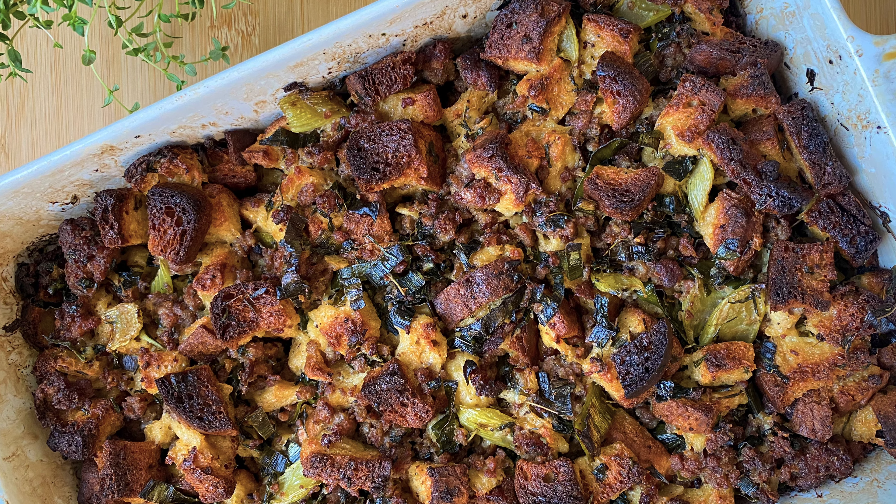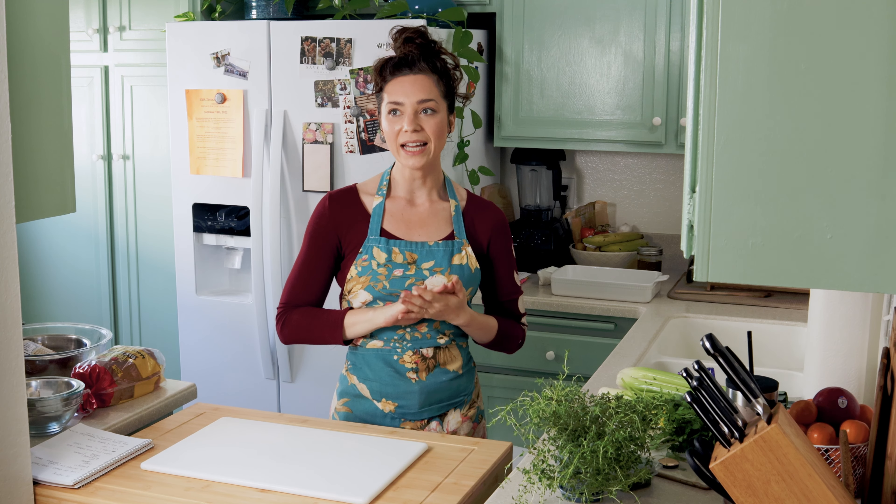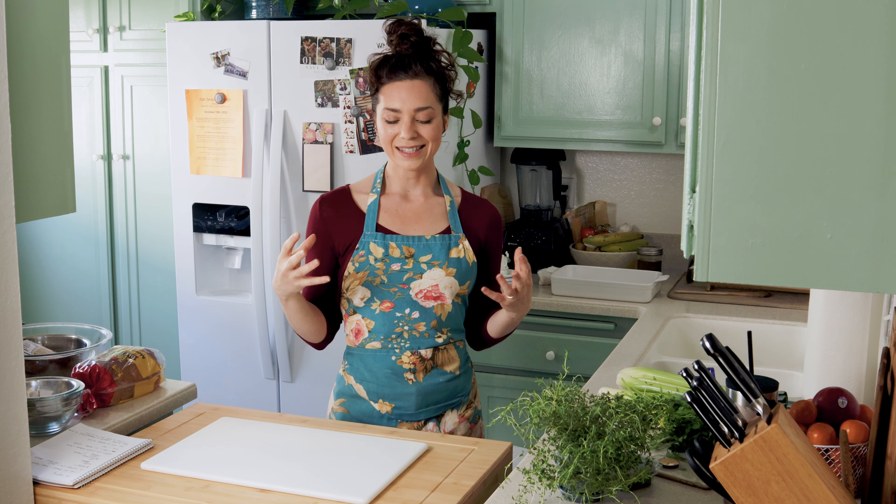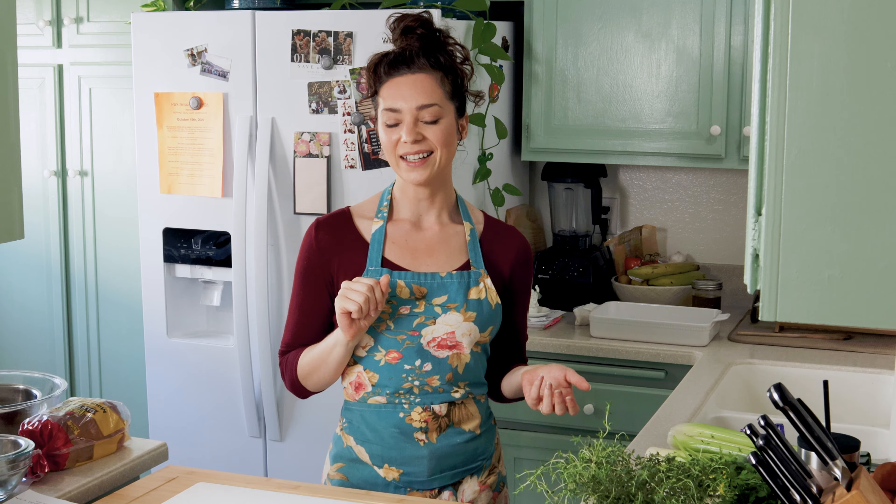Today we are going to be making a gluten-free stuffing for your Thanksgiving dinner. I don't have a full Thanksgiving video on this channel, but we do have quite a few videos you can reference — a whole roast chicken, mashed potatoes, gravy — I will link them below. I really wanted to get a stuffing video out because stuffing can be kind of difficult to make from scratch. It does take a little bit of time and preparation, so let me take you through exactly what I mean.